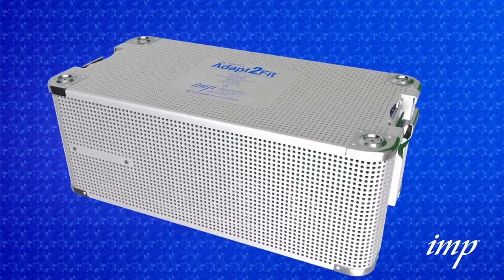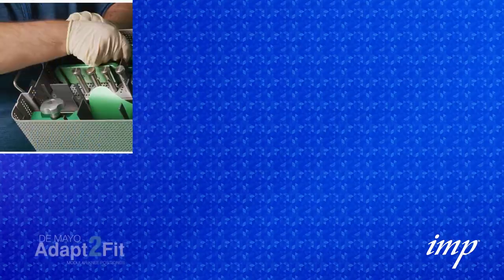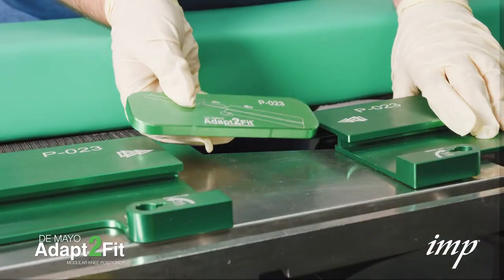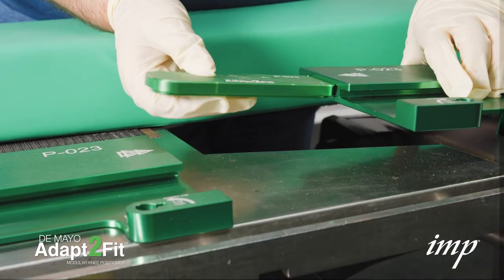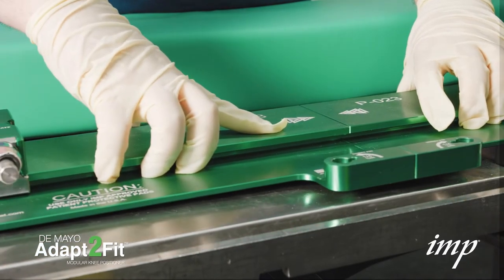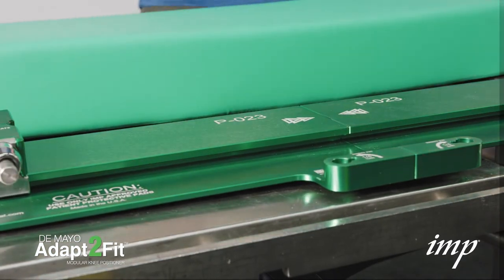Now, open the sterilization tray and remove the base plate halves and the base plate connector. Insert the base plate connector into one half of the base plate until it stops. Connect the other base plate by sliding it onto the protruding base plate connector until the base plates meet.